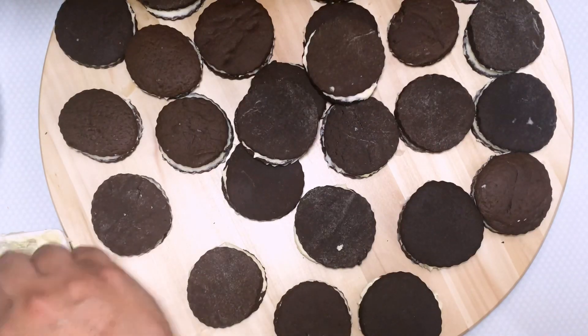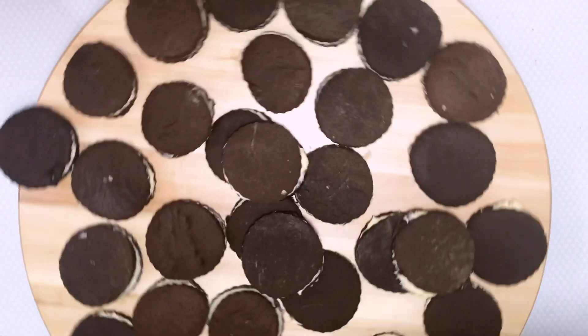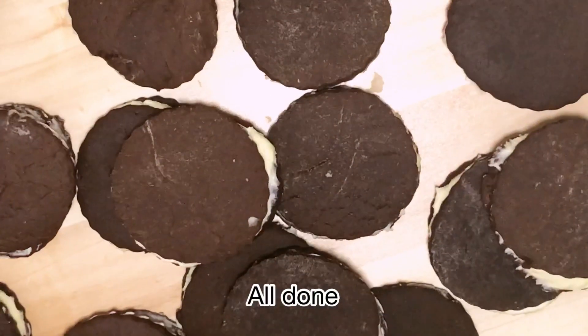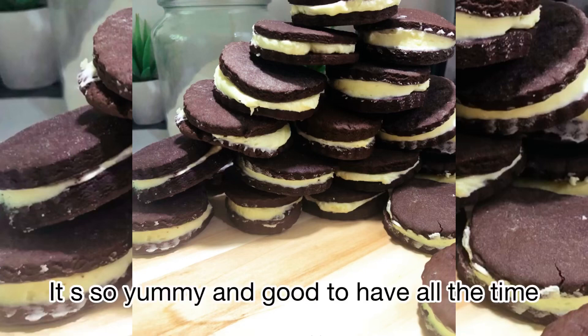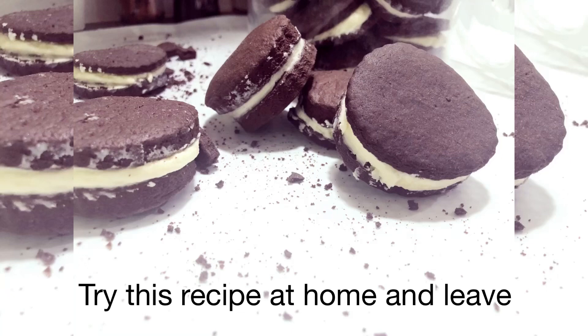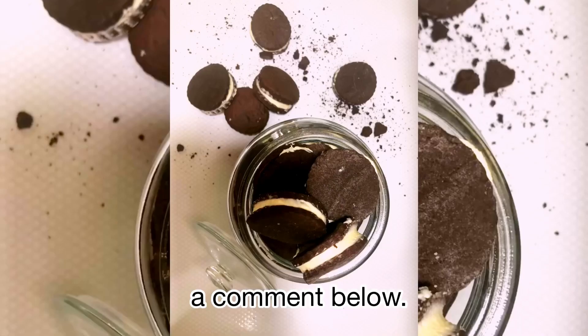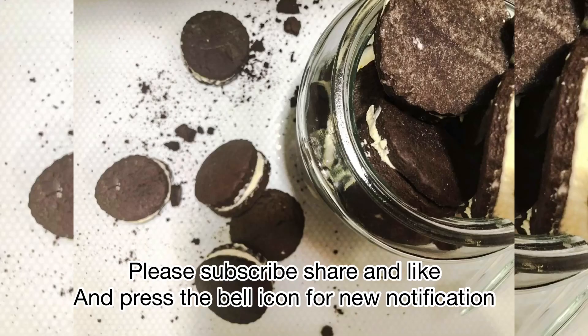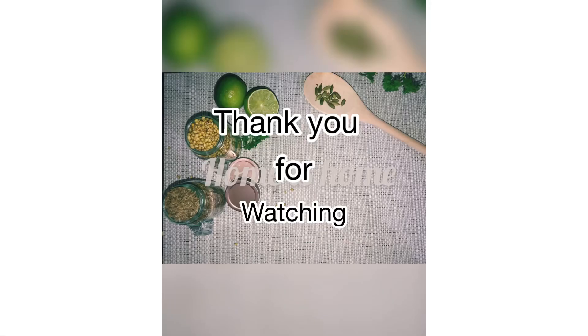These cookies are so delicious and very crunchy. Please try this recipe at home. Also please subscribe, share, and like my video. Thank you for watching — see you soon with another recipe!